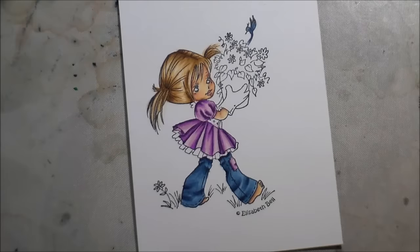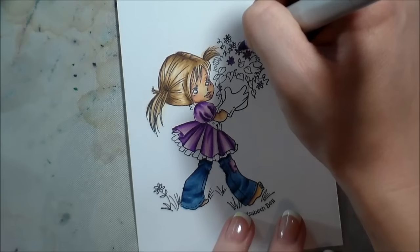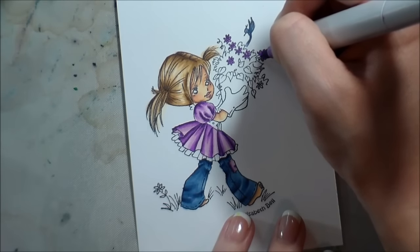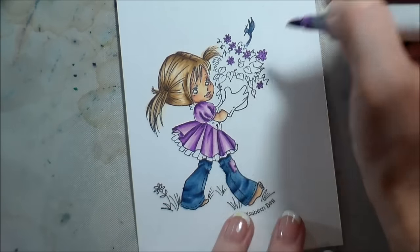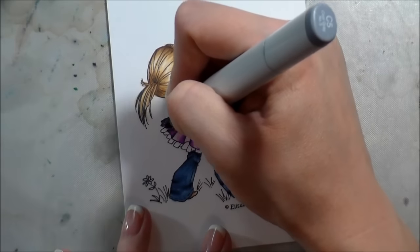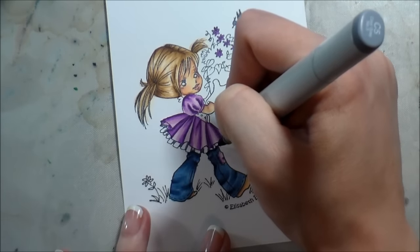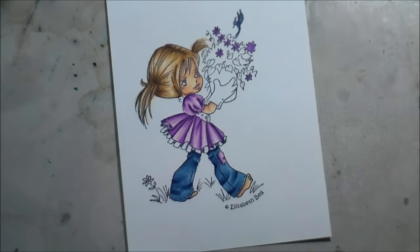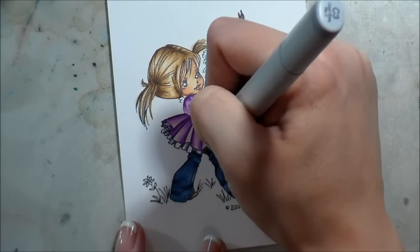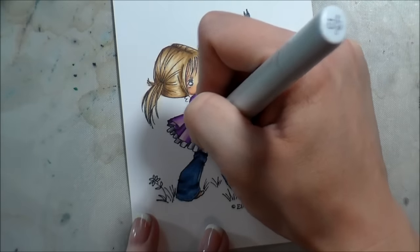I decided to keep a fairly limited color palette, so I'm going to make the flowers in her pot purple as well. They're so tiny there would be no point in even trying to blend them, so I just picked the V04 and colored them completely with that. I'm going to make her little ruffle underneath her skirt white. This is the only time I'm breaking that light-to-dark rule, and it's because it's so tiny — if you put a bunch of ink over it, it's just going to bleed. So I started with the C5 in my darkest parts, then the C3, and I'll end with the C1. When you're coloring white, you're only adding in the shadows.